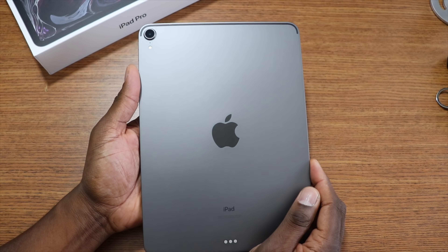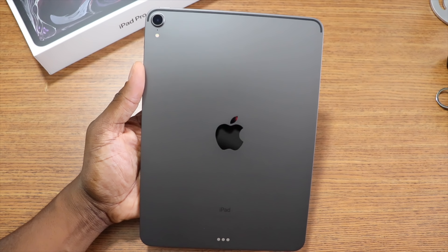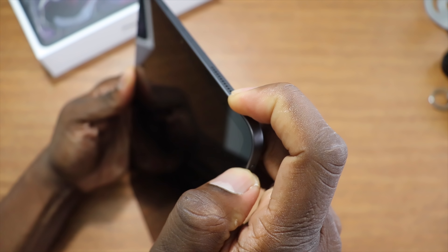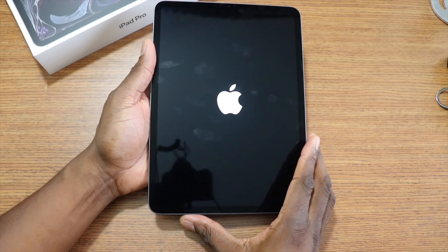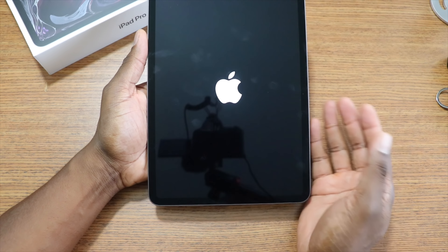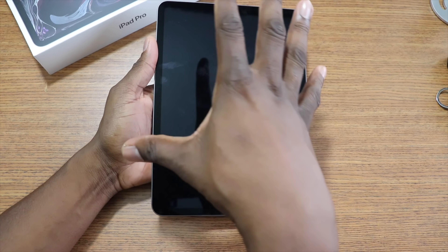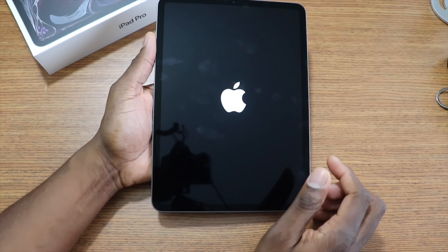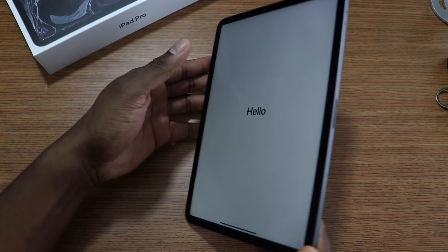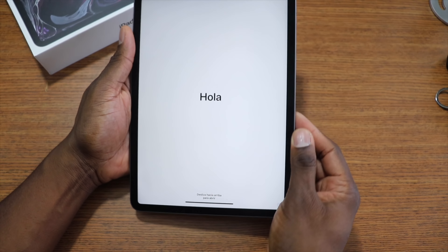On the bottom you've got your Type-C and two speakers, and the magnetic joint is down here. You can see I got the space gray. Here's that 12-megapixel camera with the true tone LED flash. This now has face unlock, which will be really interesting. It's so lightweight — it's pretty much the same size as my 10.5, they just pushed the screen out and leveled the bezels all the way around.